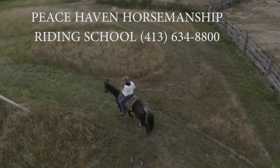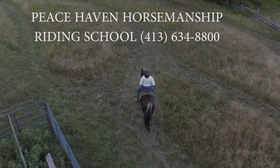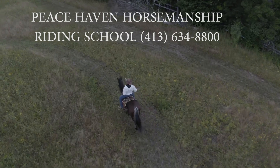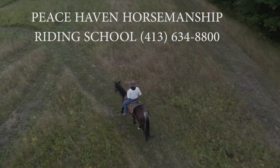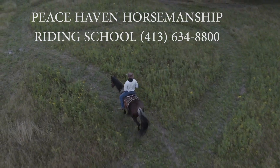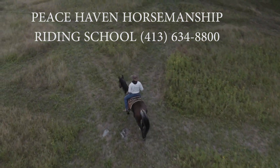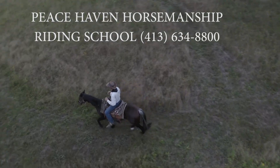So we're in Western Massachusetts — give us a call if you want to learn how to really communicate with your horse. True horsemanship and very nice riding skills. The number on the screen: 413-634-8800. RJ or Paula will be happy to talk to you.